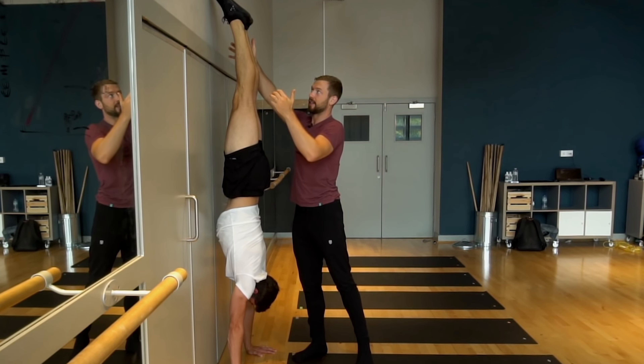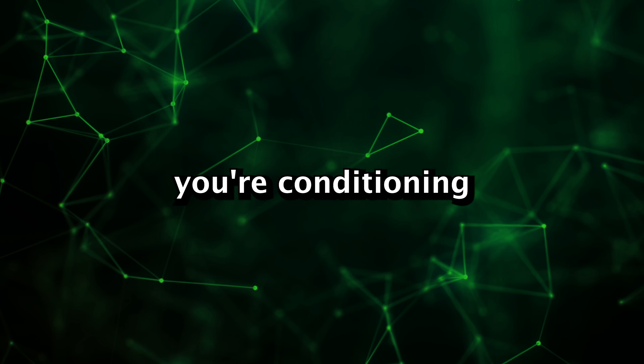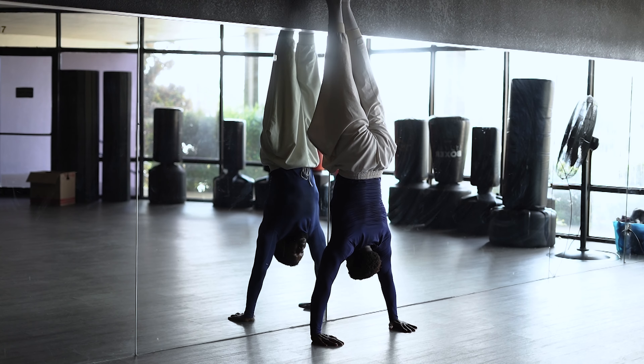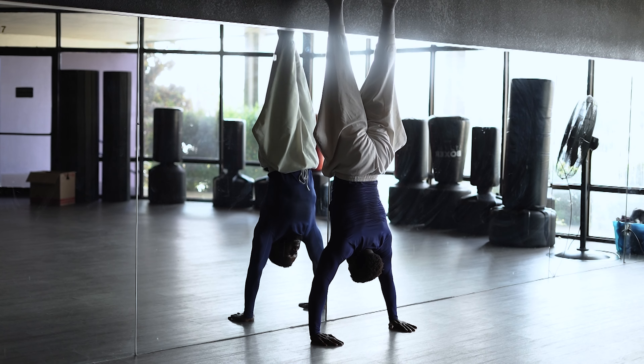In my opinion, there are much better alternatives for conditioning your shoulders for the proper strength needed to learn the handstand. For example, the chest-facing-the-wall handstand is a great way to condition your body and shoulder strength. You're in the exact same body position, conditioning your shoulders to hold your weight. And if you want to incorporate balance, you can start doing alternating toe touches with the wall, slowly allowing one foot to leave contact while the other supports you.